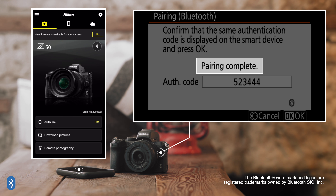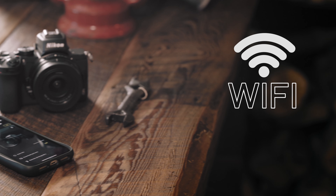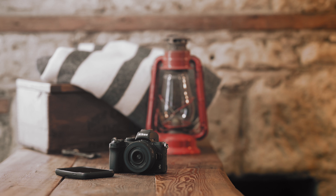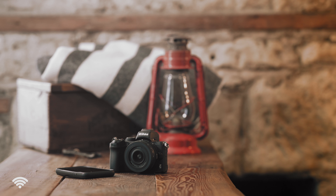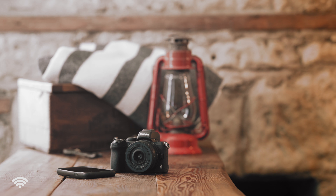The second method for connection is pairing over Wi-Fi. Wi-Fi is used when more data is being sent back and forth between the devices, such as when downloading full RAW files or videos. While Wi-Fi enables a few more advanced features, it won't always stay connected like Bluetooth, as it will drain the batteries in both devices a little bit faster. While Bluetooth can always stay connected, Wi-Fi is only turned on when it's needed.